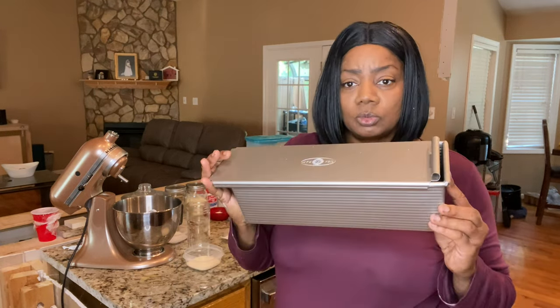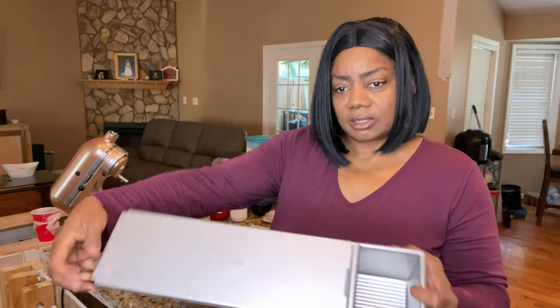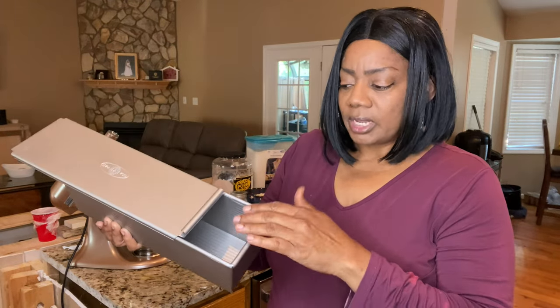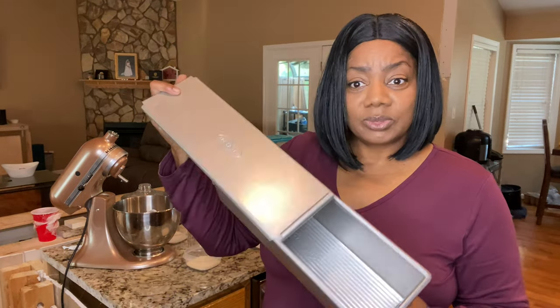I purchased two of these. These are Pullman loaf pans with the lid right here. The objective is that when the bread rises in the oven, this will give it that shape that you're looking for, as opposed to the other bread pan I was using before — it did not have that. And plus, it was a cheap one from the dollar-twenty-five store. I will link it in the description box.